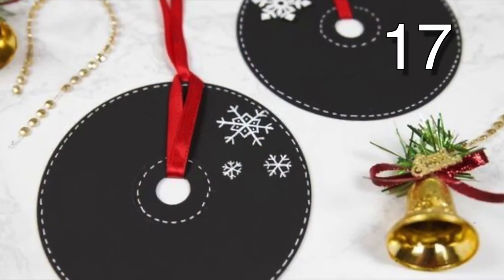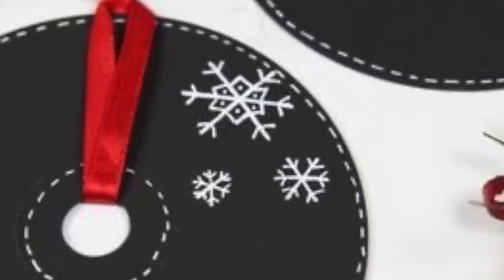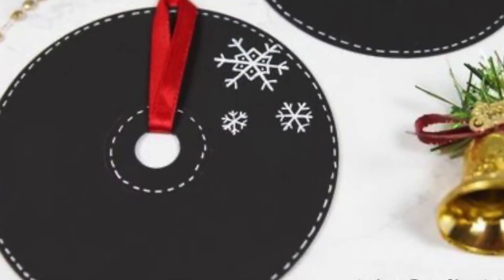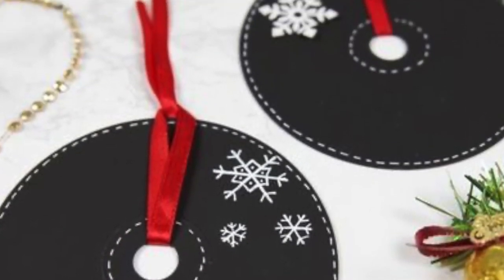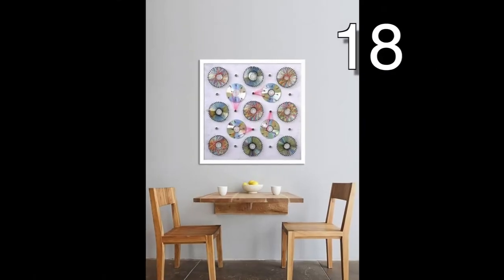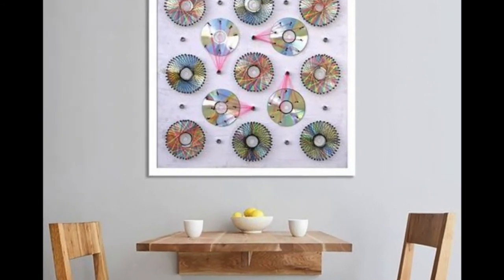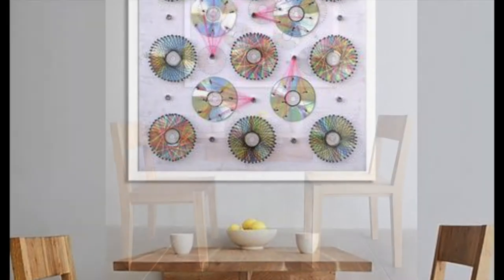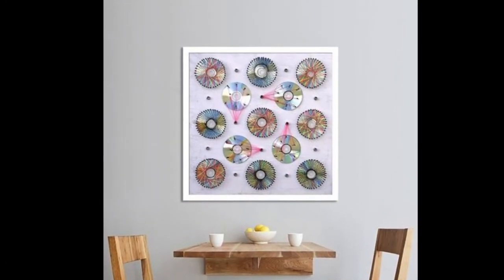And just when I thought I'd seen it all — we have CD Christmas ornaments! How cool! Look at how this CD artist has colored and placed several CDs in a frame. Again, I thought I'd seen it all. Now I maybe have, but we'll get to the next picture and see what it is.